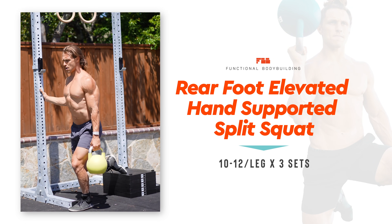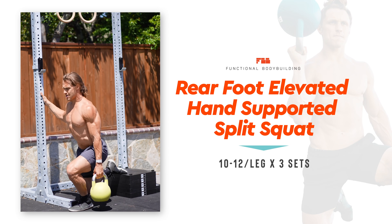For this exercise, hit 10 to 12 repetitions on each leg for three sets.